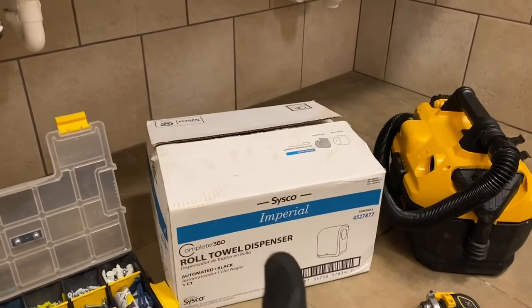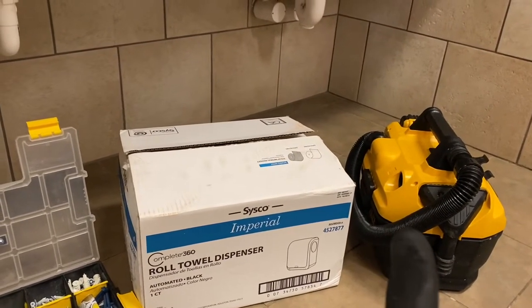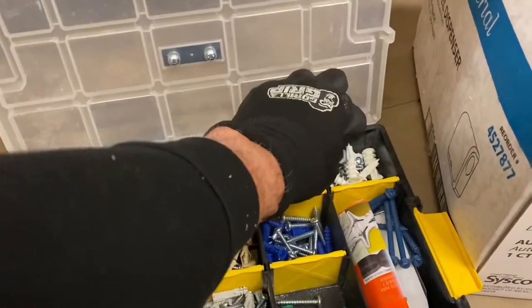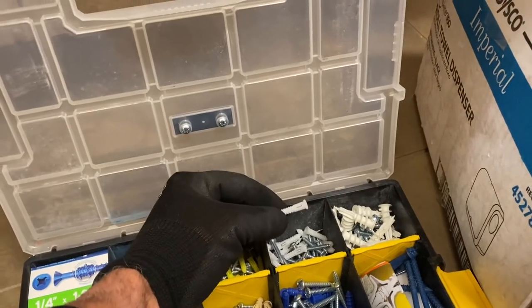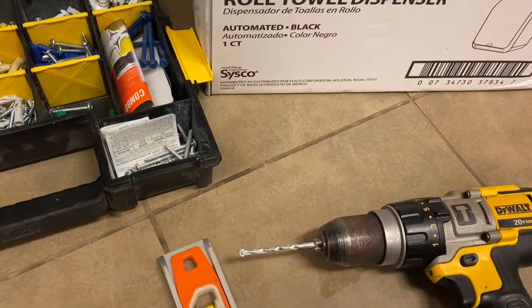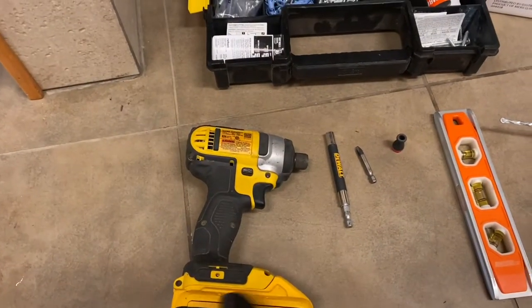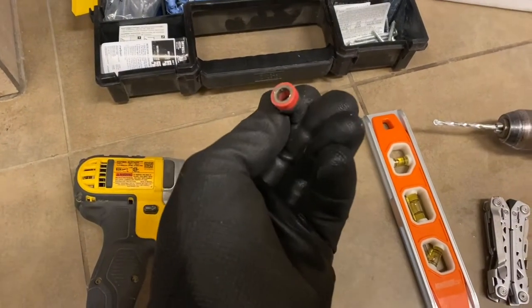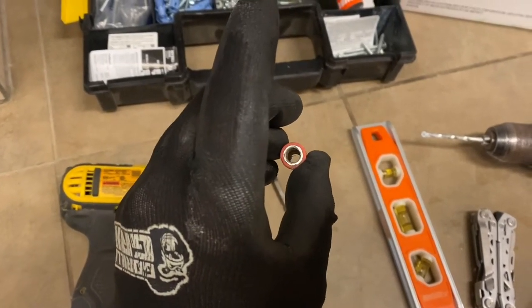We're going to use the new towel dispenser to replace the old one. You're going to need a vacuum cleaner to clean up all the drywall and stuff that's going to fall out of the wall when you're drilling holes. You'll need some type of drywall anchors — I'm probably going to be using these kinds right here, but you might also use the kind where you drill a hole and stick the plug down in there. If you're going to use these kinds, then you're going to need a masonry bit or a drill bit and a drill. You'll need an impact driver. I'll be using this as an extension, a Phillips bit, and these are pretty cool — they're little magnets that slide around the bit and hold the screw to the bit so that you don't have to try to hold it on with your fingers.